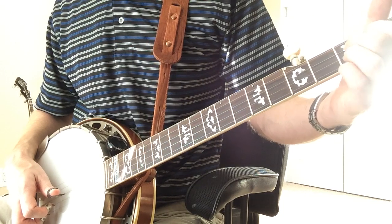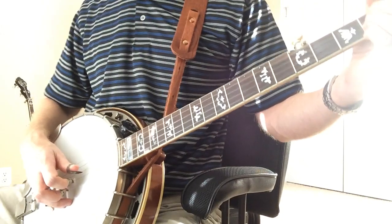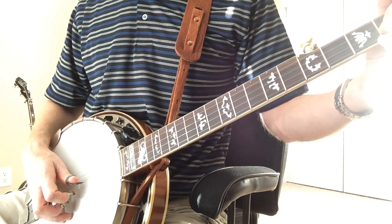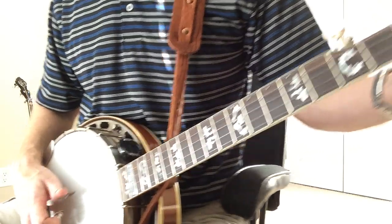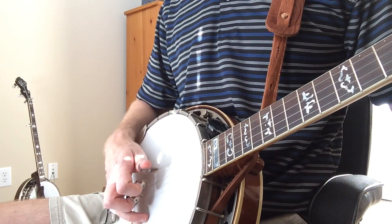You slide in and get out of it the same way you usually end any kind of low-position break on Reuben. Let's slide into it again and I'll either explain it or play it really slow.